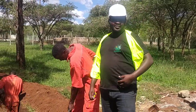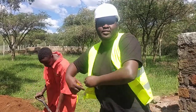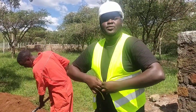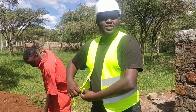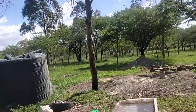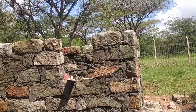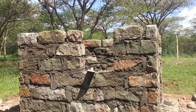Good afternoon guys, this is Patrick Kegon. We are doing our Day 4 today and I want us to do video. The main project is a borehole project. We are doing a powerhouse here — this is where we will be able to put our power.